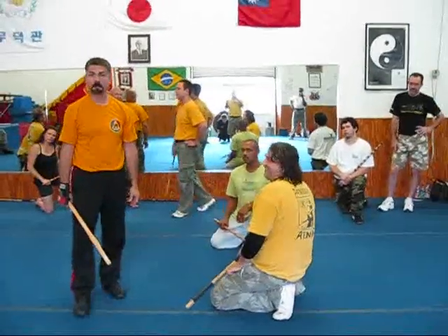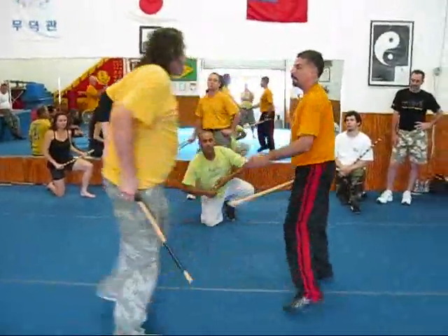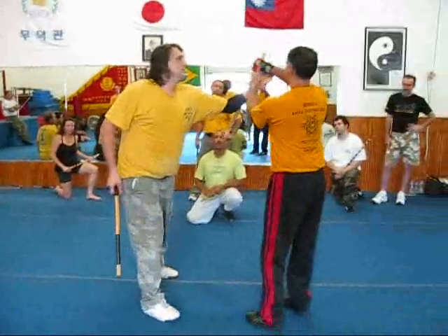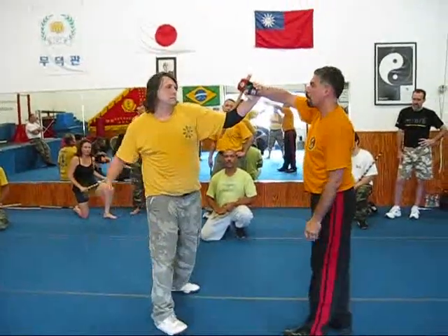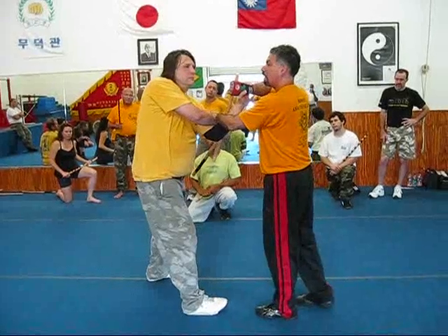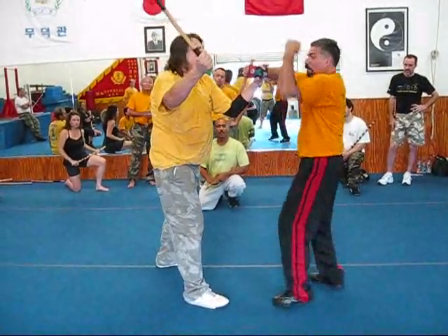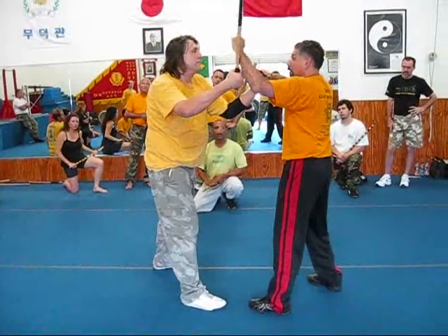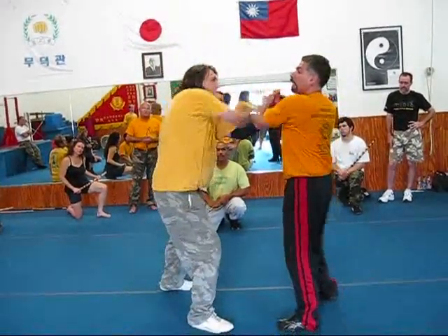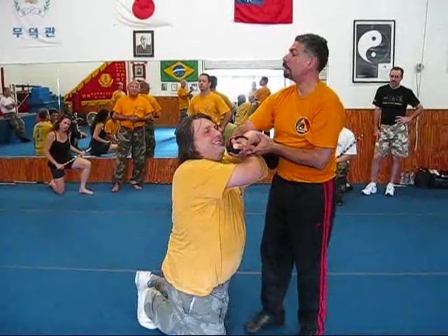Hey Dan, you may want to also turn — you want to turn it over this way? He has my wrist. He strikes. I'm guiding him. I don't want to fight him. Look at his side — if I try to stop him, he's going to hurt me. So when he strikes, bring him over, lock him up. He's already tapping.